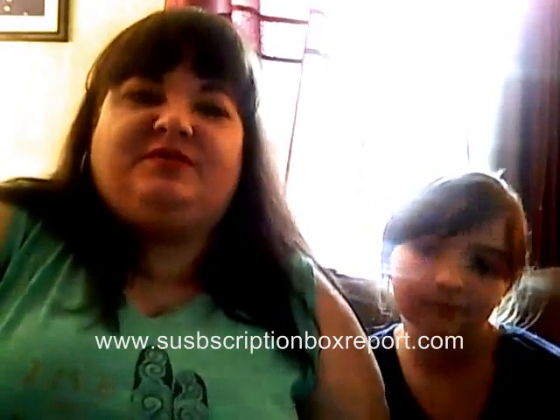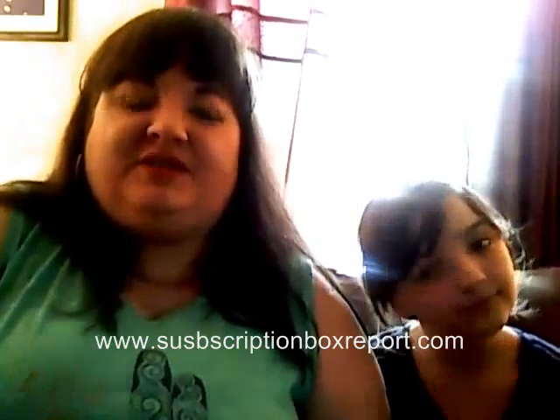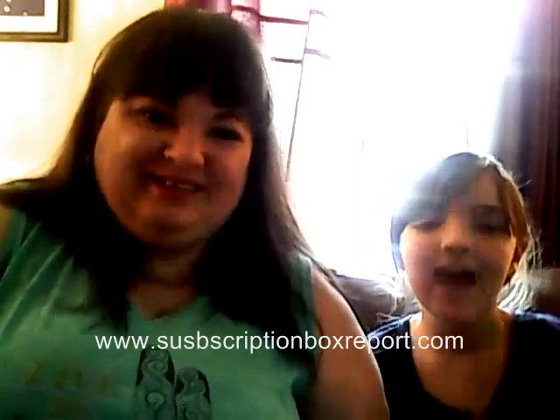Thanks for visiting us. Please check out my other videos and have a great day. Bye!